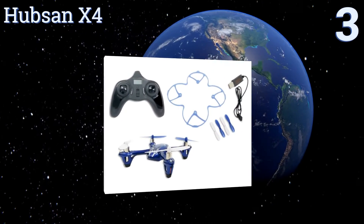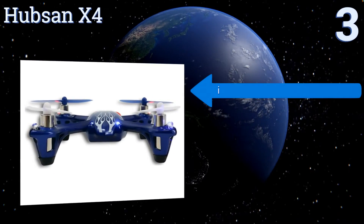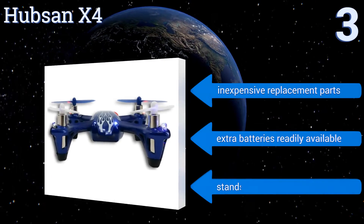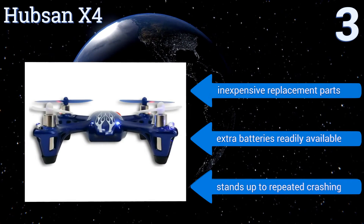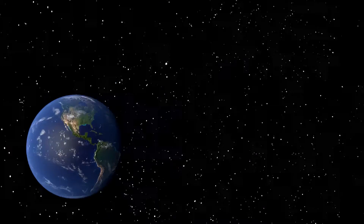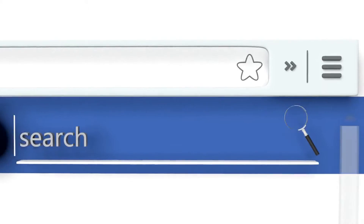Nearing the top at number three, popular for its reliably fast and powerful performance, the Hubson X4 offers separate flying modes for beginners and experts, as well as interchangeable batteries for loads of entertaining experience in unmanned flight. It's also available with an onboard camera, replacement parts are inexpensive, extra batteries are readily available, and it stands up to repeated crashing.